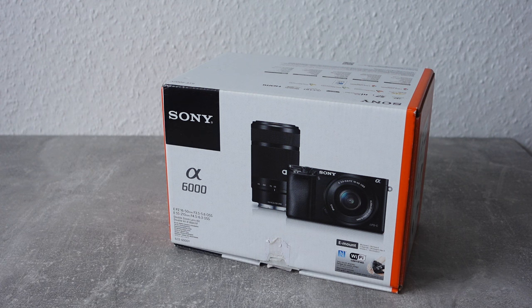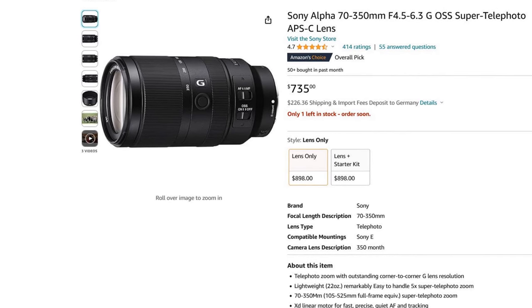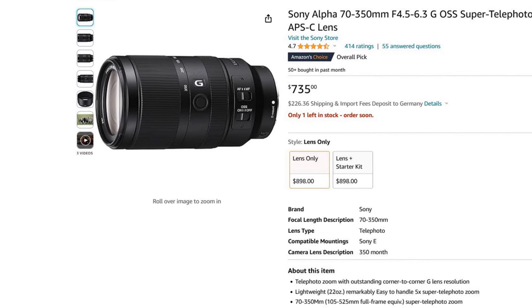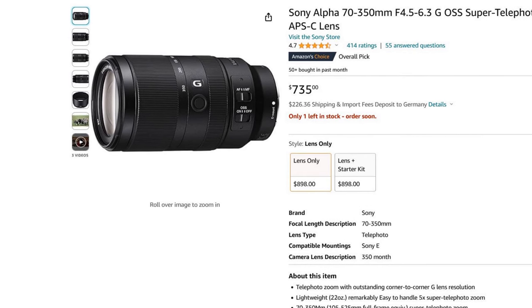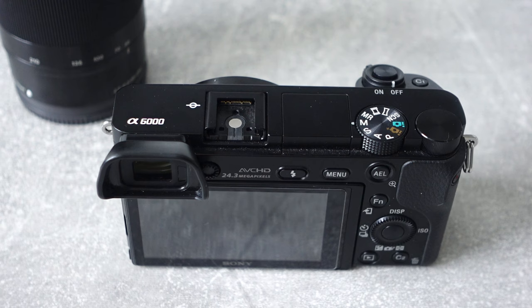However, because this was a common pack-in lens, you can find them on eBay used for around 120–150€ easily. This low price is a serious bargain when you compare it to newer Sony telephoto lenses like the 70-350mm, which costs almost three times as much. For reference, I did all of my testing on the Sony A6000, but you can expect similar results from other Sony APS-C cameras.